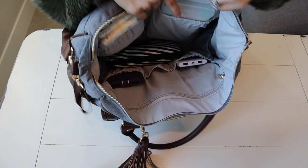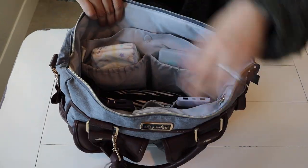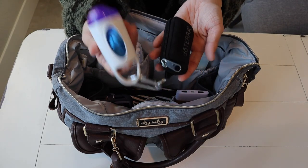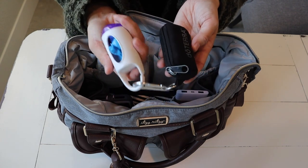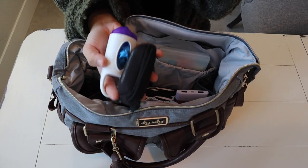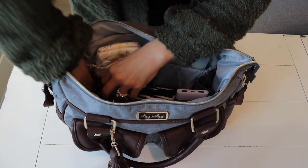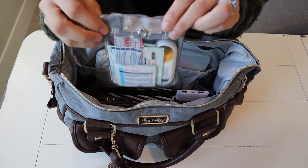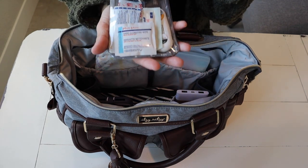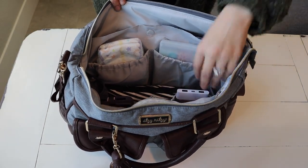Then there are two netted pockets on each side. On one of them I just carry my little Arm & Hammer guy in case he has a stinky diaper and we are at somebody's house — I will never put that in their garbage can, so I wrap it in one of these and just stick it back in my bag and they work really great. And then I have my little doTERRA pouch full of my oils, and then my little ouch pouch full of Neosporin, antibacterial wipes, band-aids, gauze — the good stuff. The other netted pouch on the side is empty.